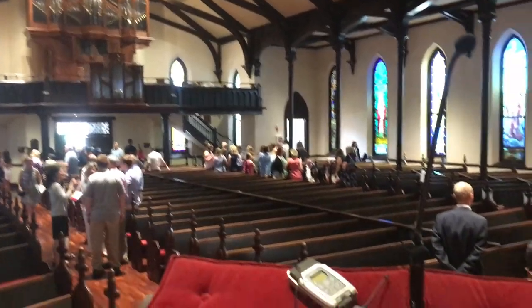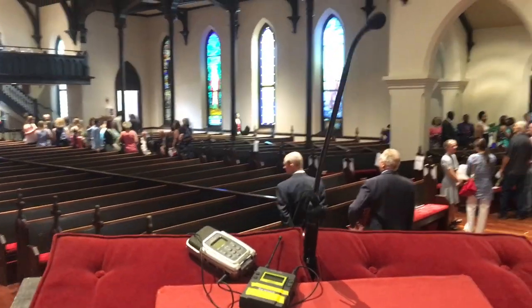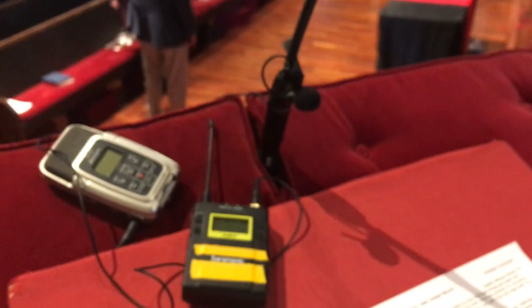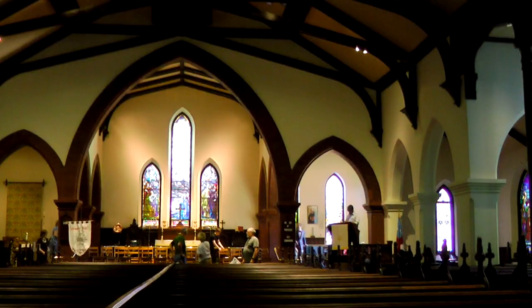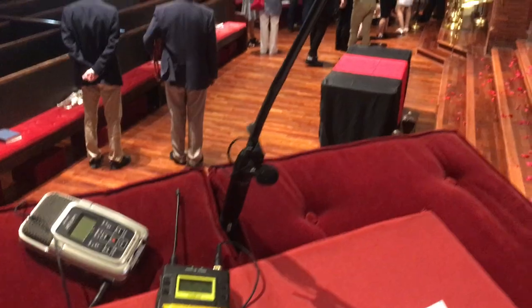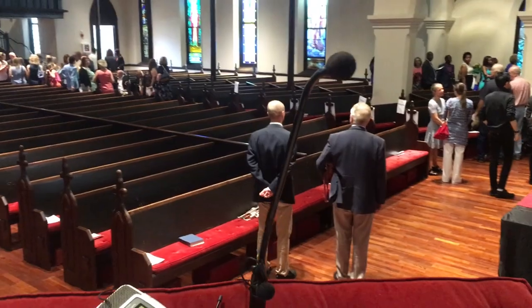One thing I did was use lav mics to record the audio of the speakers. One of the main things I always do in these situations — I tested it out when I had a chance to get into the church earlier, just to make sure there wasn't any weird frequency noise. I mount the lav mic on the podium mic and just tape it on there, indistinguishable from the other mic, so nobody would pay attention to it.